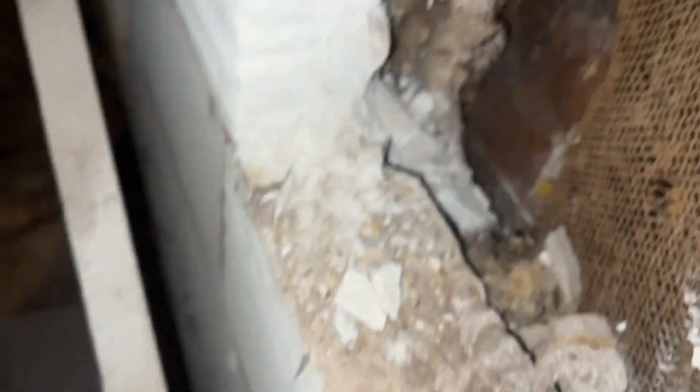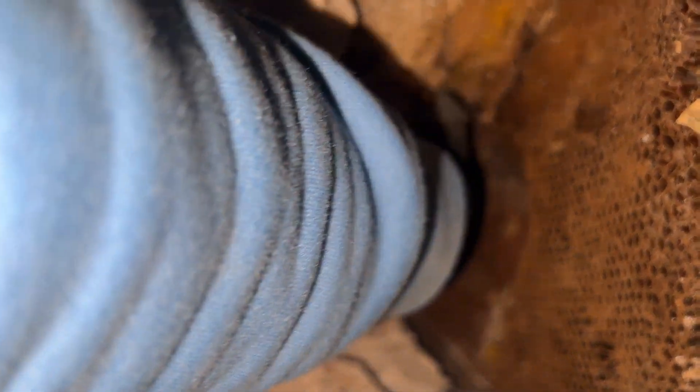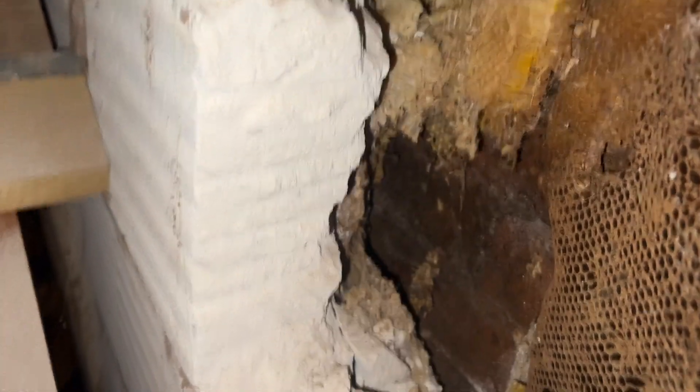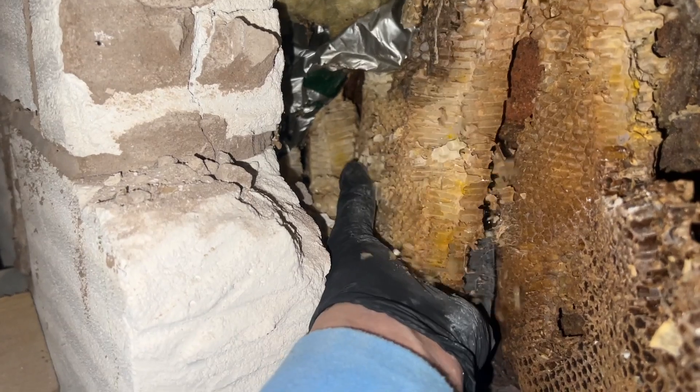I'm still hoping I'll find some colony in here because I can hear stuff. Could be the last bee — could be the last bee. It's kind of a blessing if it isn't alive, in the sense that it'll be easier to remove.